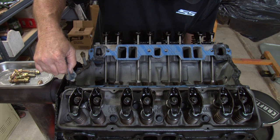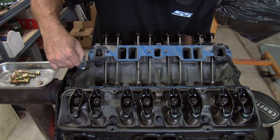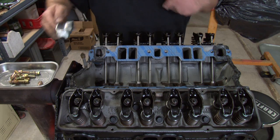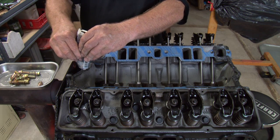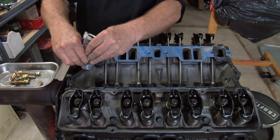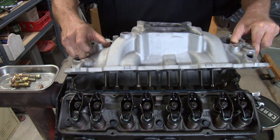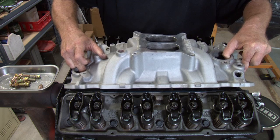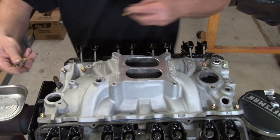And then we run a bead of RTV down to the corners of where the intake manifold meets the block. And then we run a nice, about a quarter of an inch or better bead of RTV across the top of the block on both sides. And that's our seal from the front to the back. And then we set the manifold on and started the bolts.